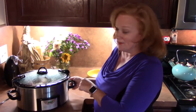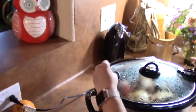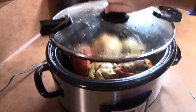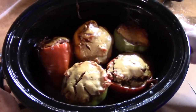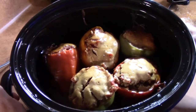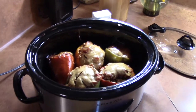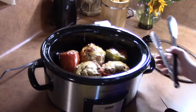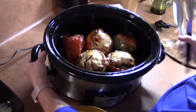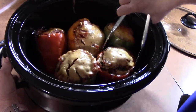It has been six hours. We are going to check our peppers in the crock pot. We're going to take the lid off. Look at those — oh my gosh, I am so ready to eat one! We're going to go ahead and take one out. We've got the green ones, the red, and then there's the yellow one right there. So let's just dive right in.